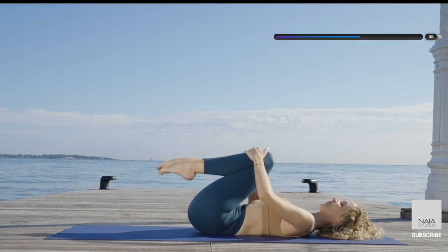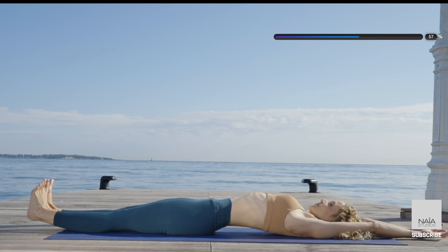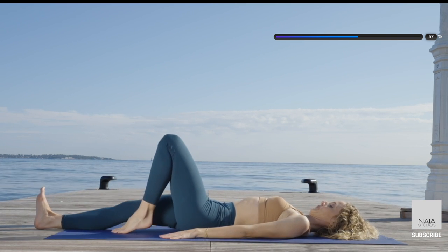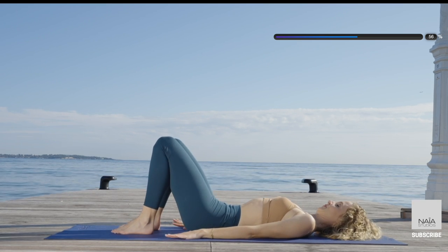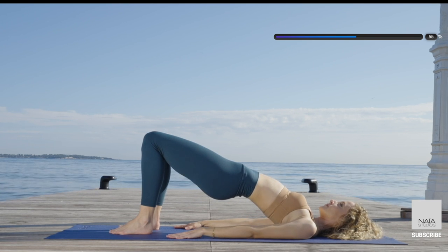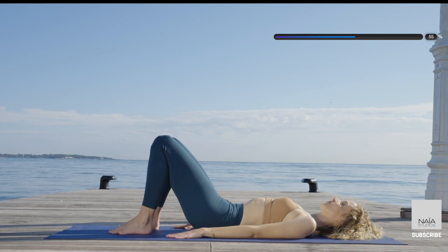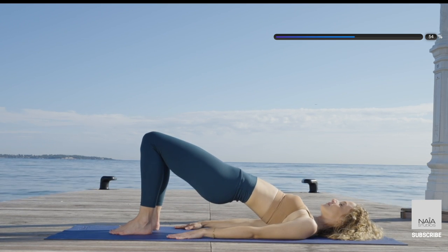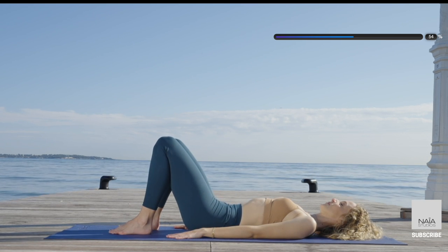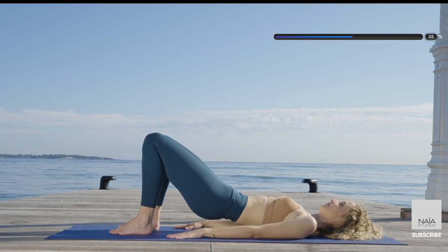Extend your arms by your ears, your legs on the floor — stretch your spine. And we're gonna move on to our shoulder bridge. Feet on the floor, knees hip distance apart. Lift your lower back, middle back, upper back into your shoulder bridge. And lower bone by bone. Try to have a diagonal line from your knees to your hips and shoulders, and roll down.